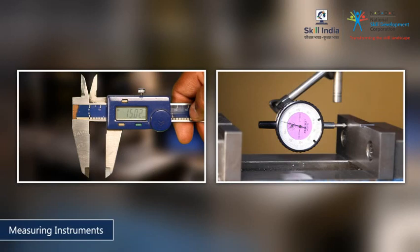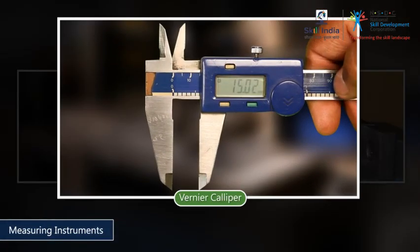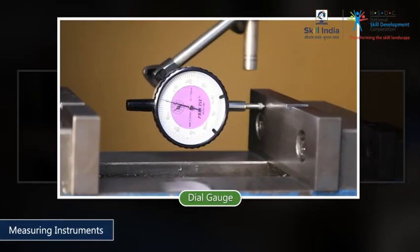Keep the necessary measuring instruments on standby. To make this work piece accurately, you will require a vernier caliper and a dial gauge.